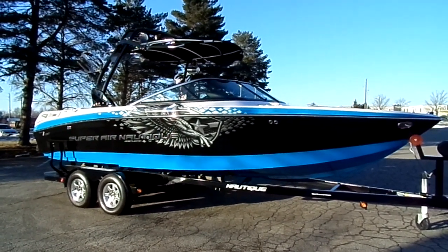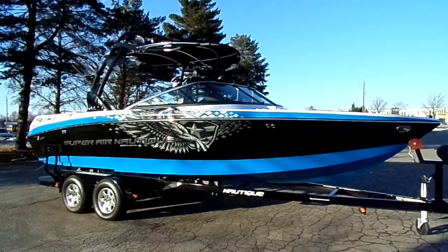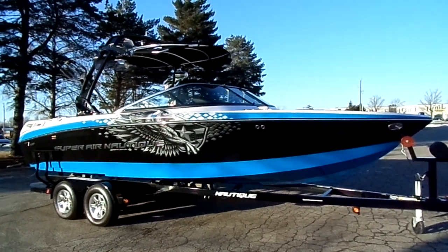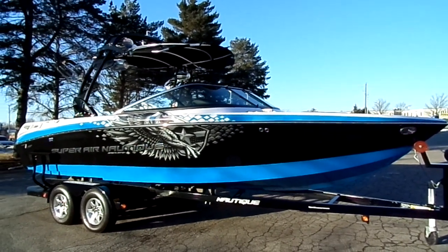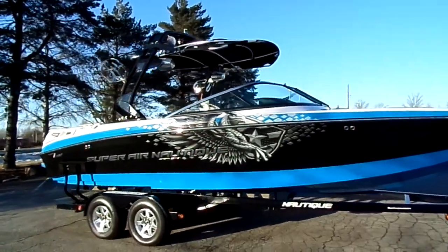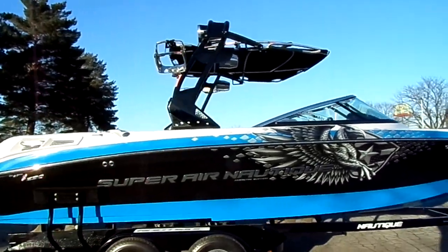2012 Super Aeronautique 230 Team Edition with the Coastal Edition package. Black main stripe with Masters Blue deck stripe and hull color. It also has a black tower with Z5 cargo rack, four tower speakers, and spinner wakeboard racks.